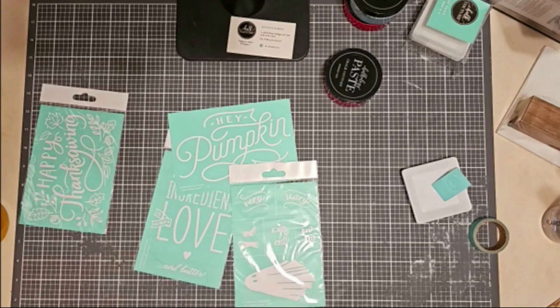Hi there. Welcome to Craft with Kathy. I'm coming at you from the suburbs west of Chicago. Drop me a line and let me know where you're viewing from tonight, this afternoon.